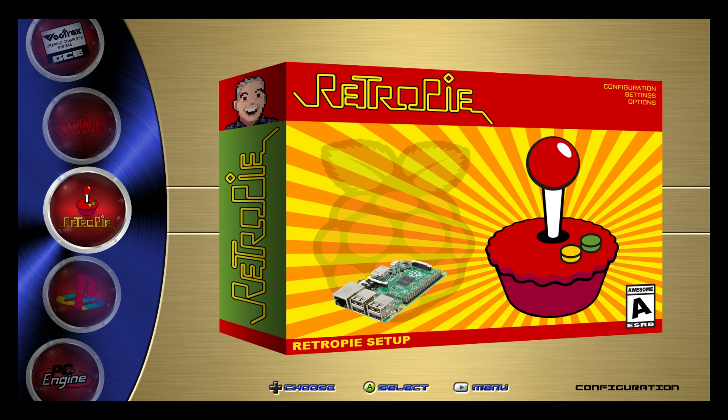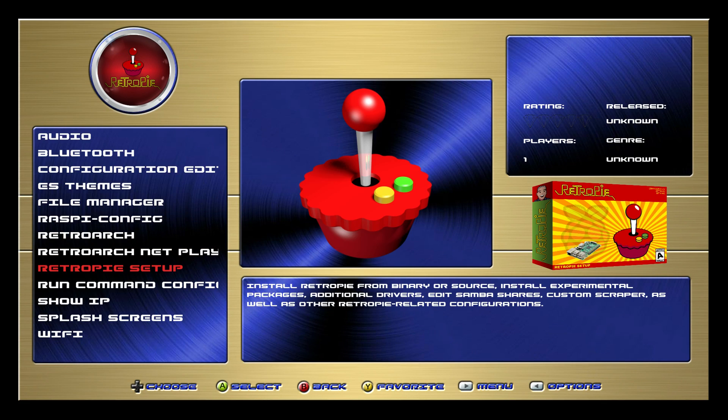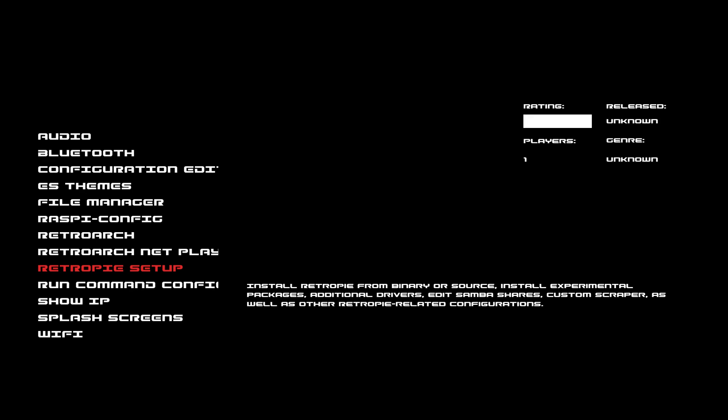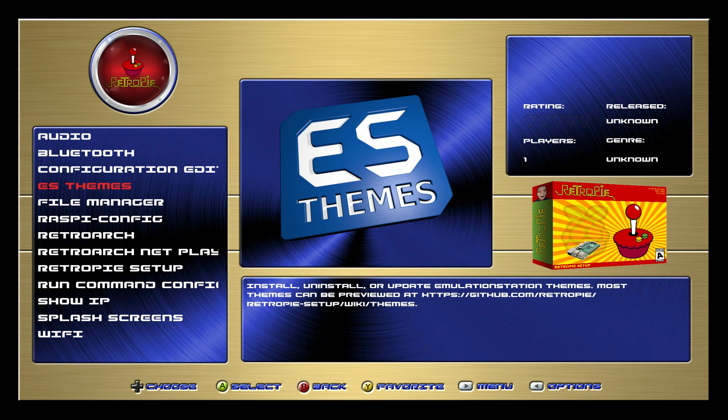This is the blue version. He also made a red version. You can download this very easily through the ES themes menu. You will have to update your RetroPie setup script — it's really easy to do. Go to RetroPie, scroll down to RetroPie Setup, and from there update your RetroPie setup script.